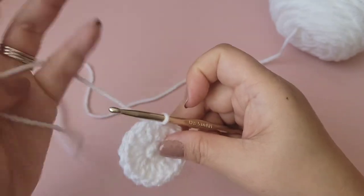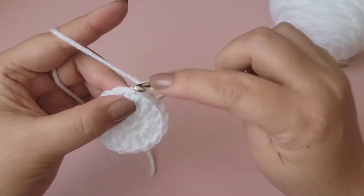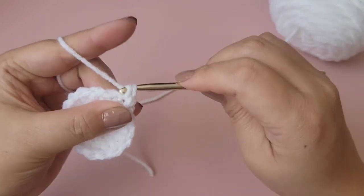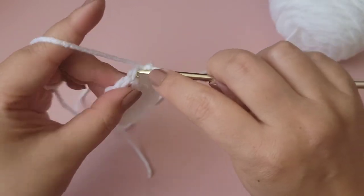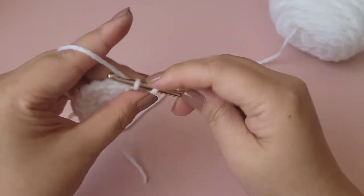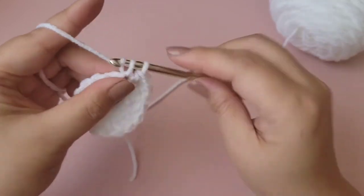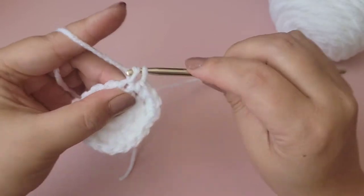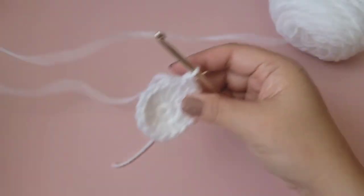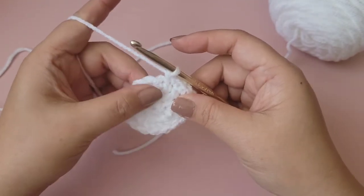Now start the next row with a chain one and put one single crochet into the first stitch, then two single crochet into the next. We'll be alternating between one and two into each stitch all the way around. That will total 24 stitches.